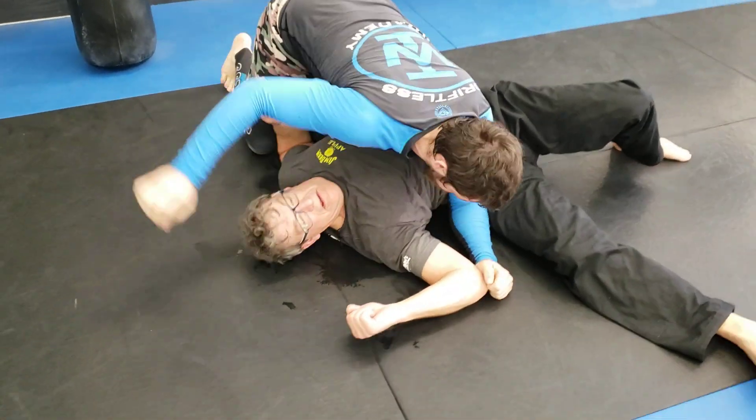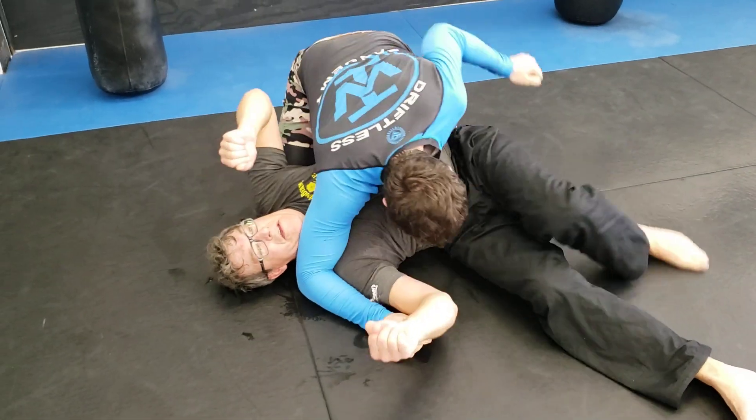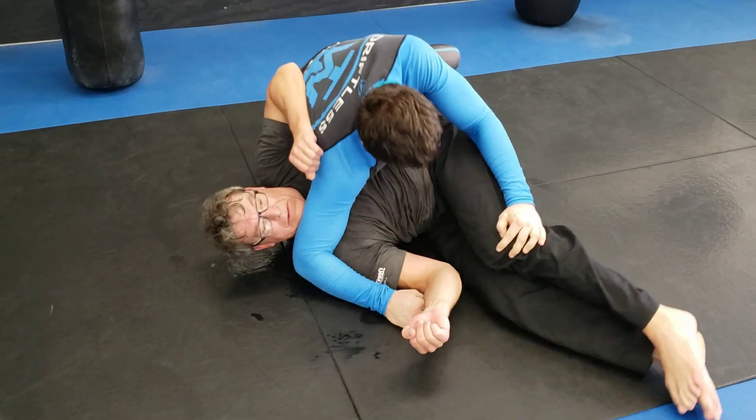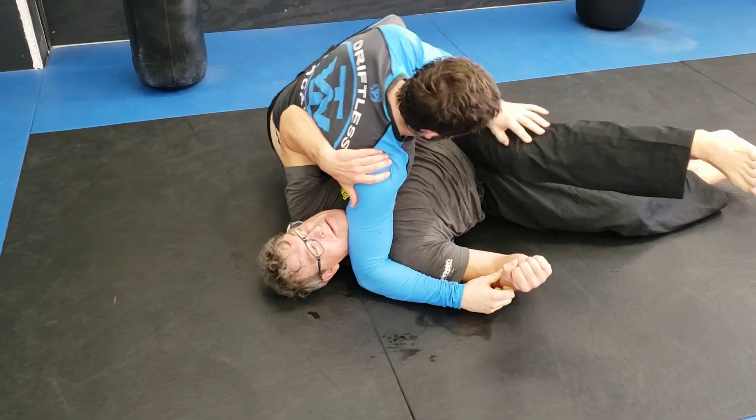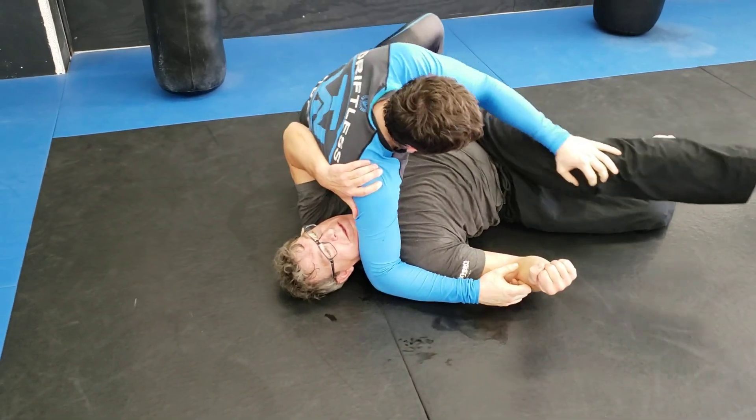Why are we going to side control? Elbow over. Get to your hip. Get to your hip, brace. Scoot back. Scoot back. The higher your hips are under his shoulder, the more uncomfortable he'll be.